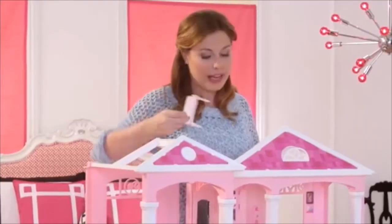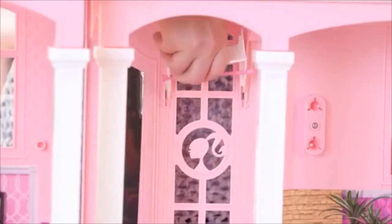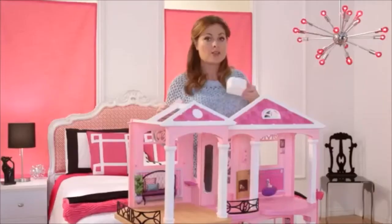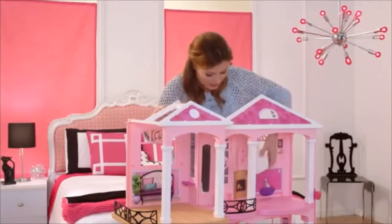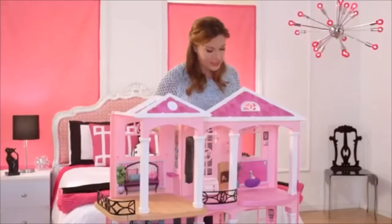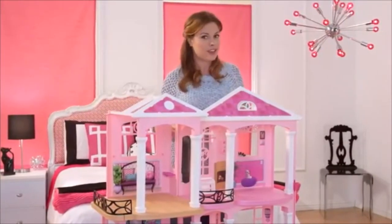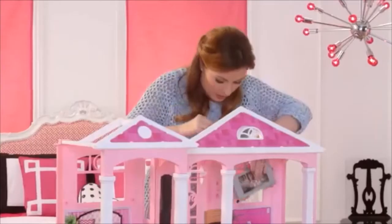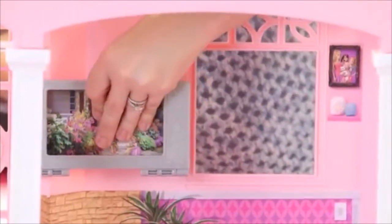Now let's put the closet rack in. There's two holes — you slide it in there and it just clicks right in. So let's put the bookshelf in, right in the center — slips right in. So now in the living room let's install the TV, which is also a smartphone holder. There are two holes right here — snap in.